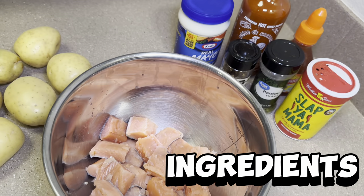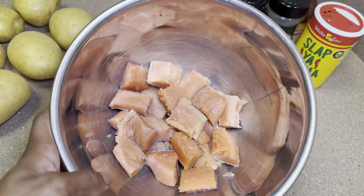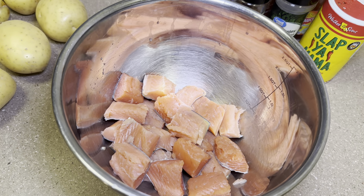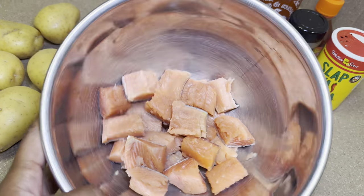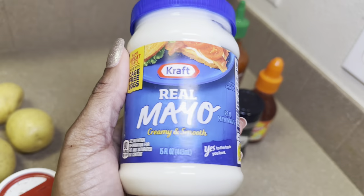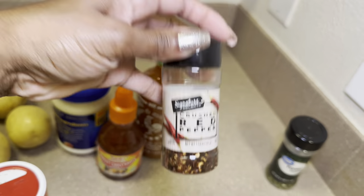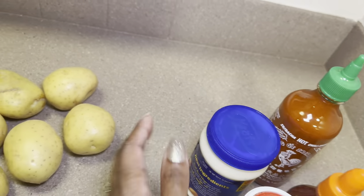This is everything you are going to need to make this dish. The first thing you're going to need is your salmon — I had four fillets and I just cut them up into cubes like this, leaving the skin on. When they're done cooking I'll take the skin off. I'm going to be using some Slap Ya Mama seasoning on them. For your bang bang sauce you're going to need mayo, sriracha, and your sweet chili sauce.